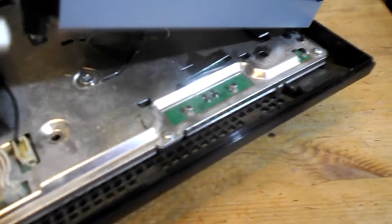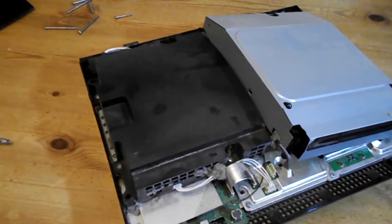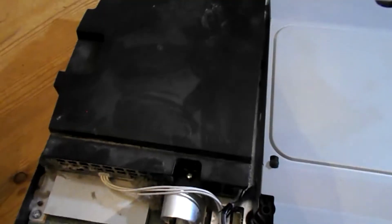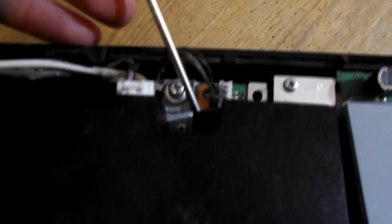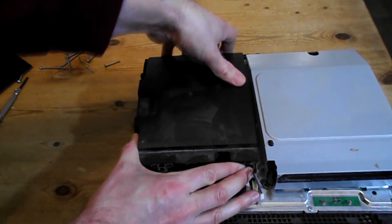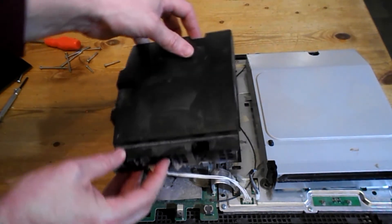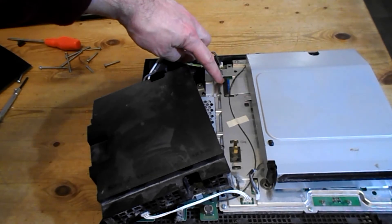It's still connected by a ribbon, which we can see in the corner there. So we'll need to remove this section to get to it. There are four Phillips screws to remove — there's actually a fifth one hidden down there next to this one. So just lift up and move aside to expose the base of the ribbon.